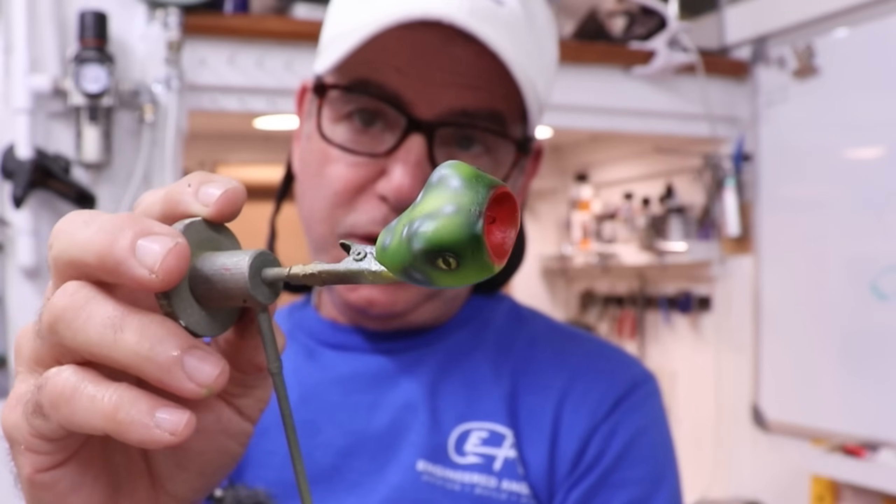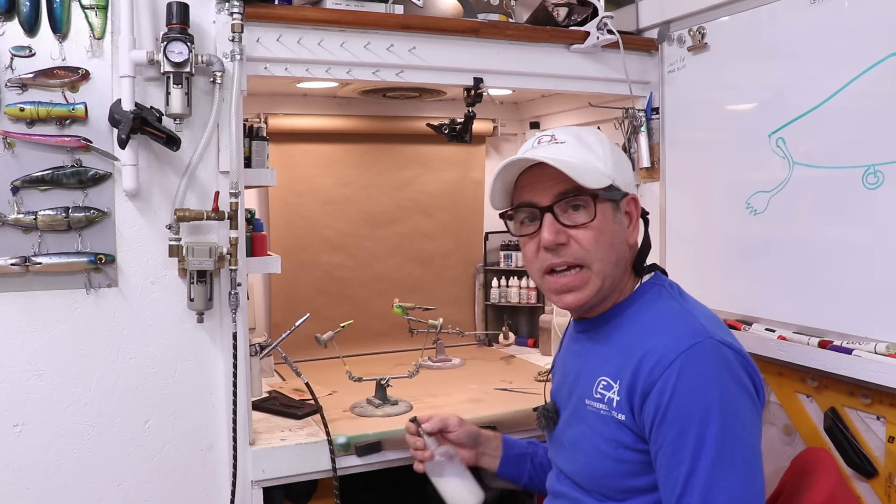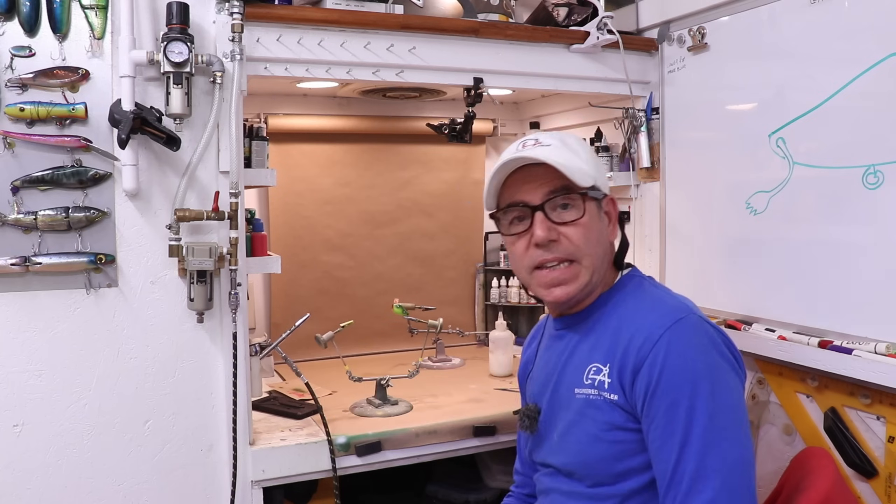I'm pretty happy with the paint job. Frog patterns are just fun to paint because there's a million ways to do them. Now I'm going to let this paint dry for a little while and give it a couple of coats of the Minwax polyacrylic, let that dry, and then it's clear coat time.